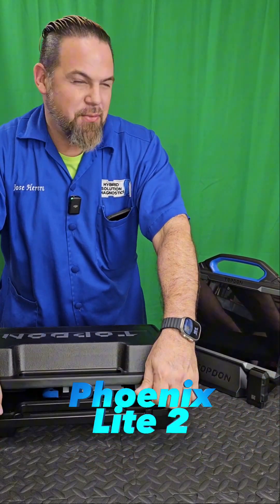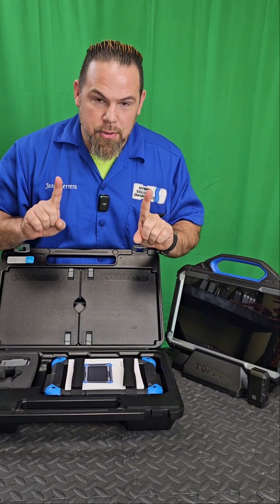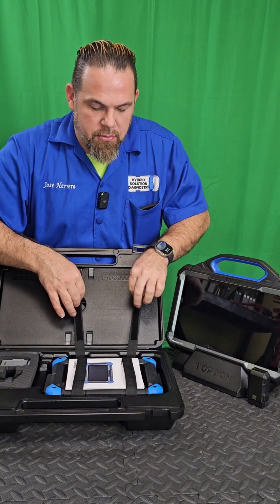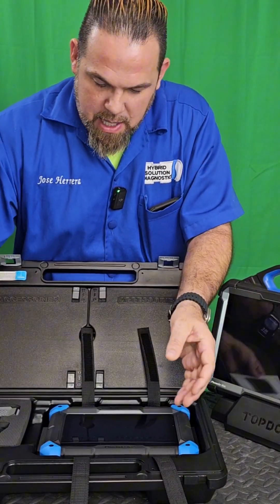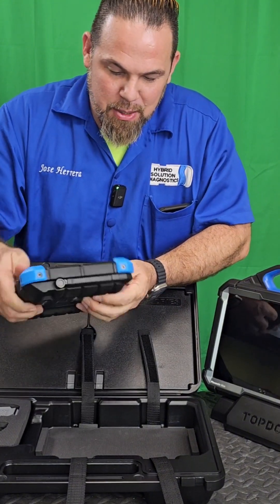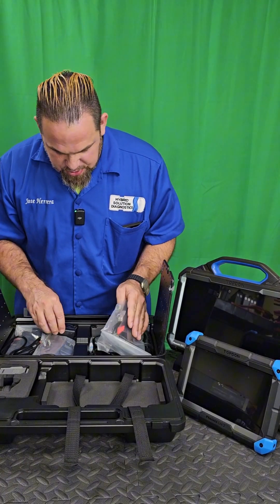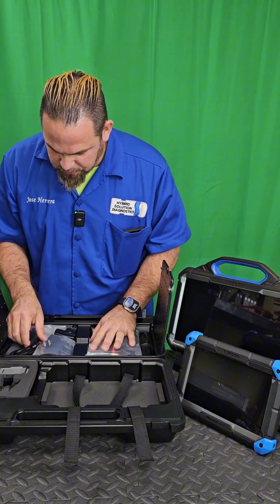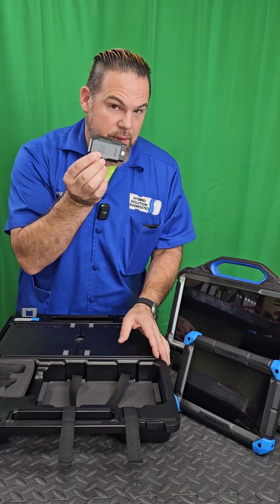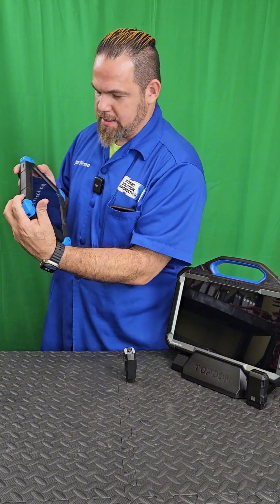It's time to unbox the TopDon Phoenix Light 2, which is a budget automotive scanner at only $800 — very affordable — and it's supposed to have all the bi-directional functions. It includes the manuals, registration, a charger, a bunch of clips for OBD-1, and of course the VCI. It's actually pretty light but has a very solid cover.